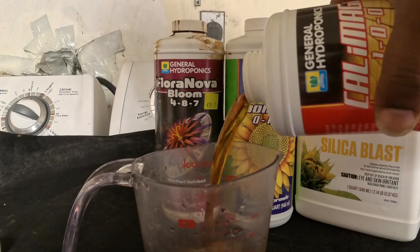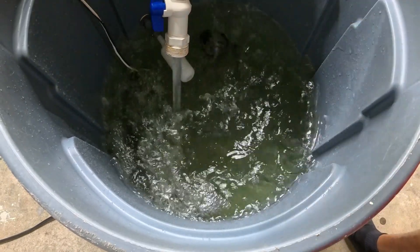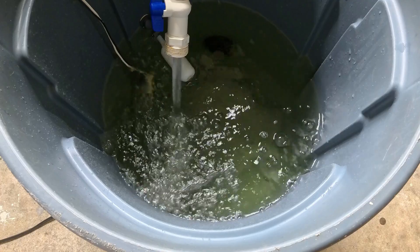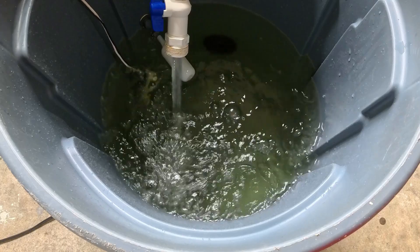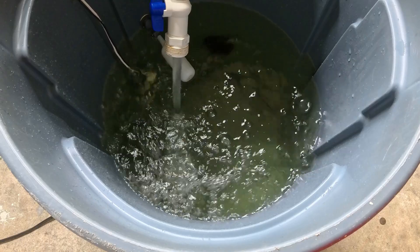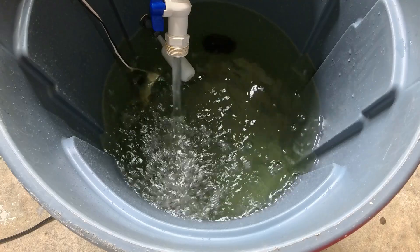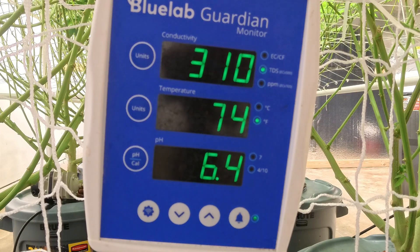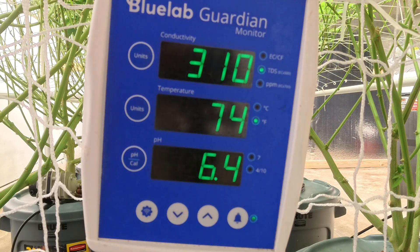Now we're going to neutralize the system. Now that we have the CalMag in there, we're gonna let that sit and do its thing for a minute. We started off with 30 parts per million, so doing our math — 250 plus 30 is 280 — so 280 to 300 I'm cool with. Now that it's circulated, we have 310 parts per million and 6.4 on our pH.